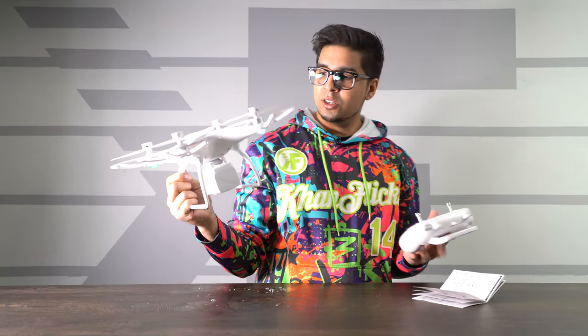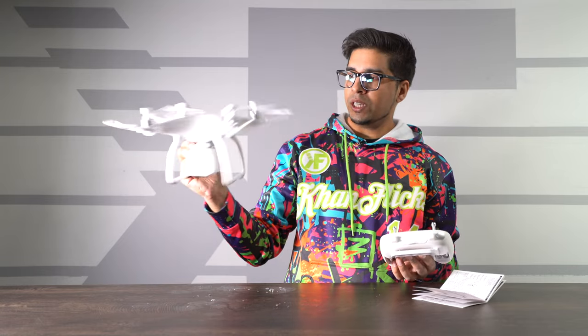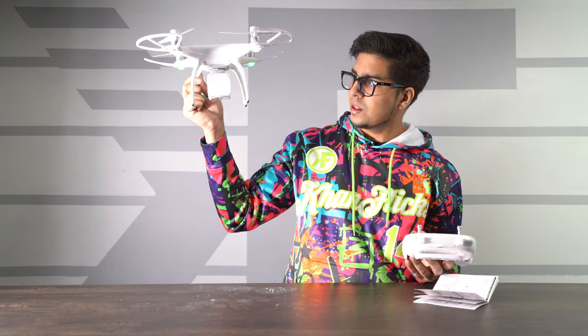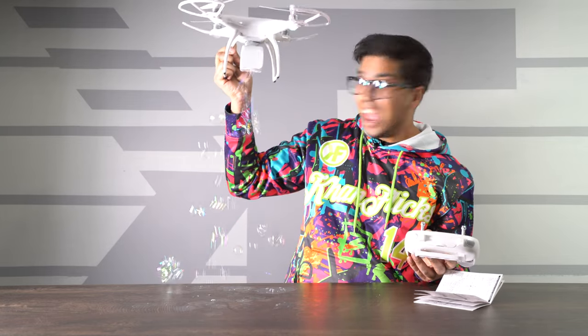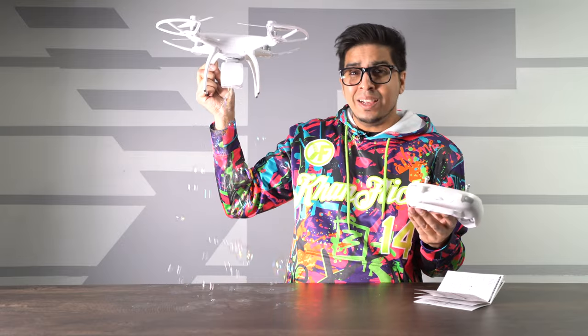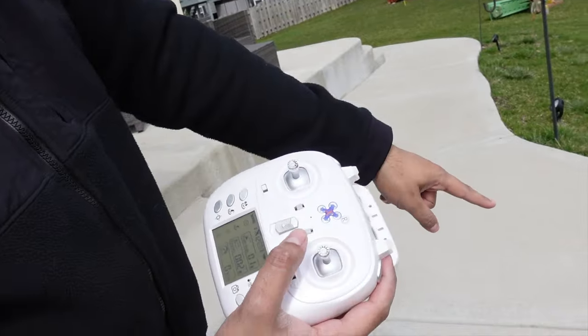We're all set and ready to go. It's connected, meaning it's ready to fly. I'm going to try out the bubble feature now — let's see if this works. We have bubbles! That's not something you see every day. We'll press that again and now it's on.